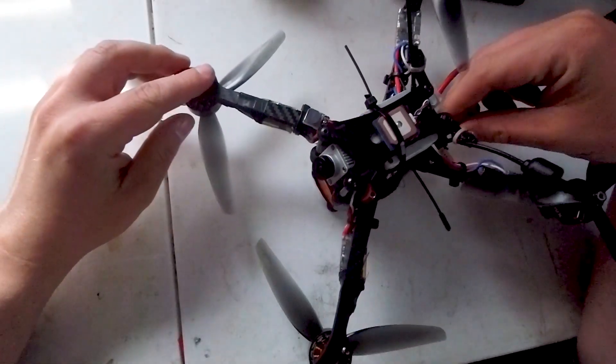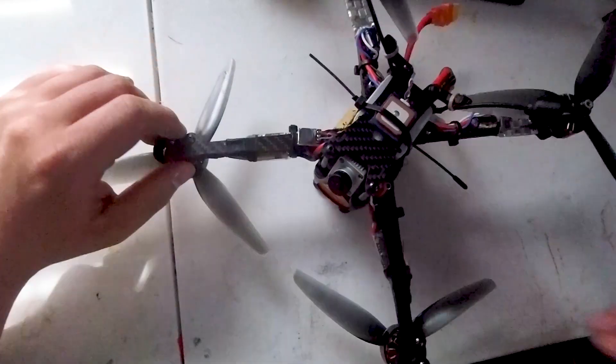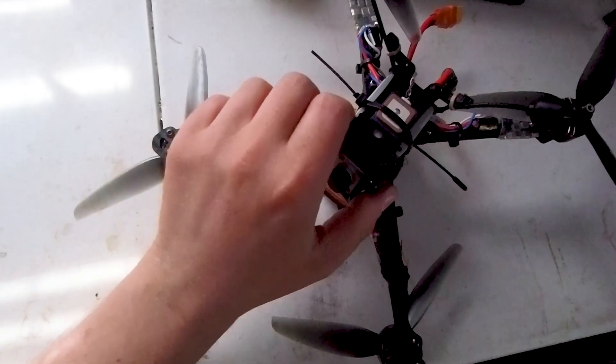I'll leave you guys with the flight footage. It's a full 18 and a half minutes on the maiden flight, so I'm going to speed that up a little bit. But you can keep track of the flight time on the OSD. Thanks guys.